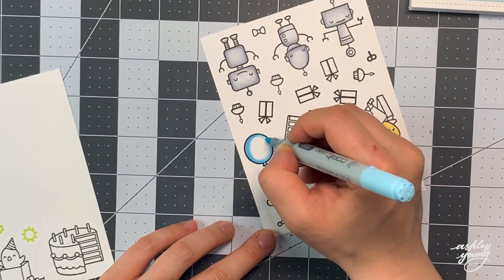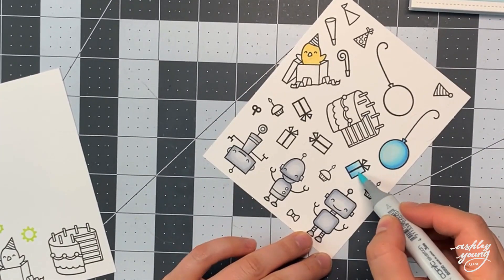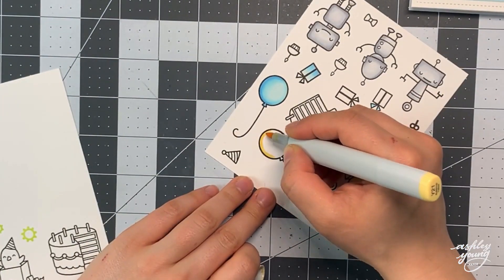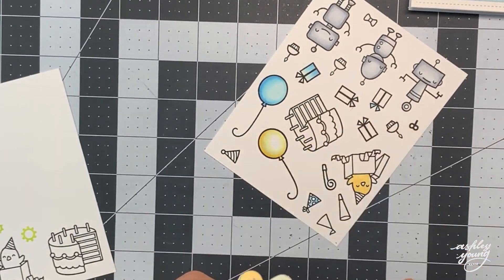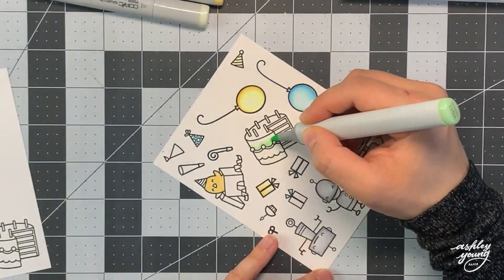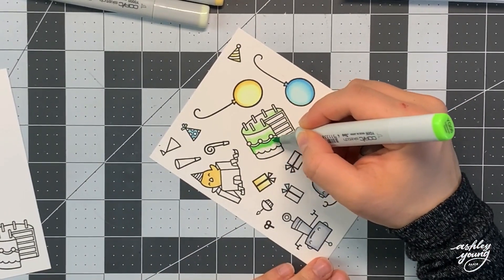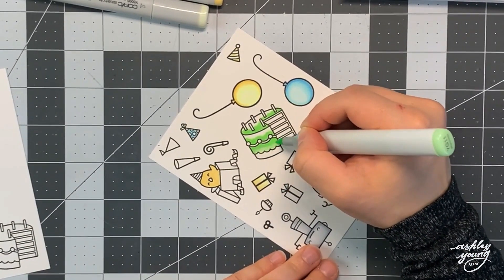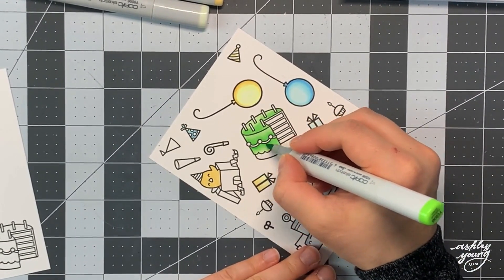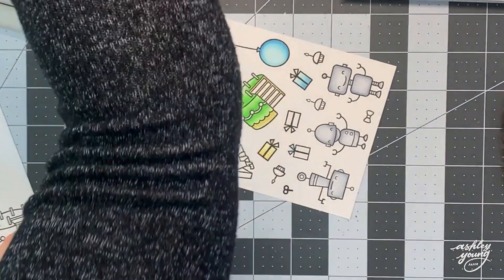For the robots I just colored them all in with the same cool gray colors, keeping them all the same because there's going to be a lot of colors happening on this card — there's already a lot of colors in the background and each element is going to be a fun color. So I decided to keep the robots uniform so they're not adding an extra distracting element of variety. For the rest of the elements I'm using the same color palette I introduced with the Spiffy Speckles paper, trying to keep all of them within that same color family.